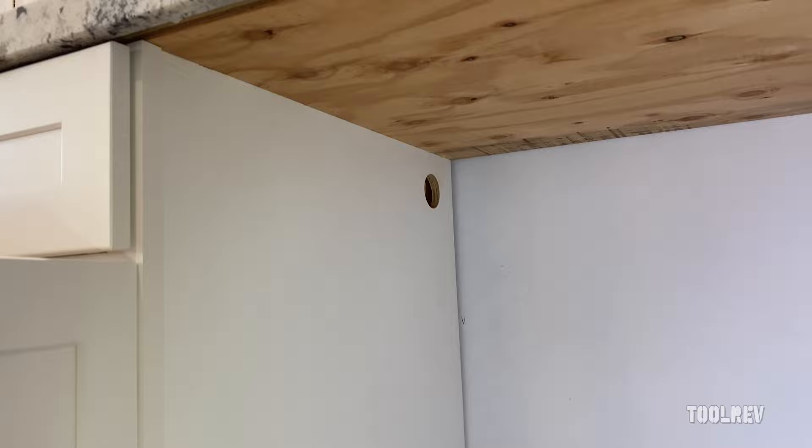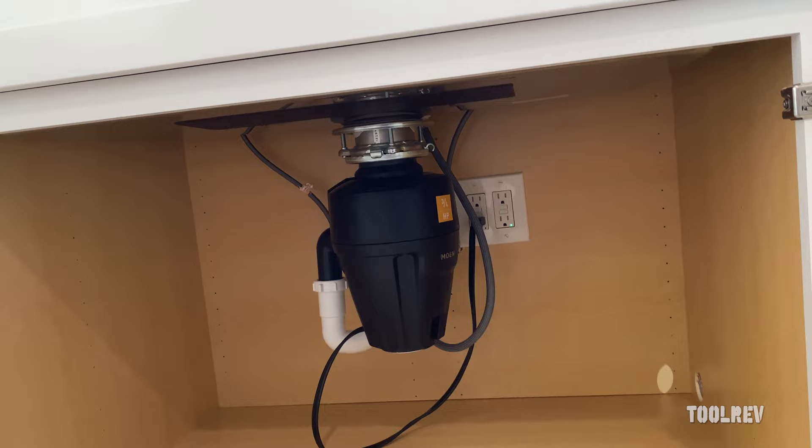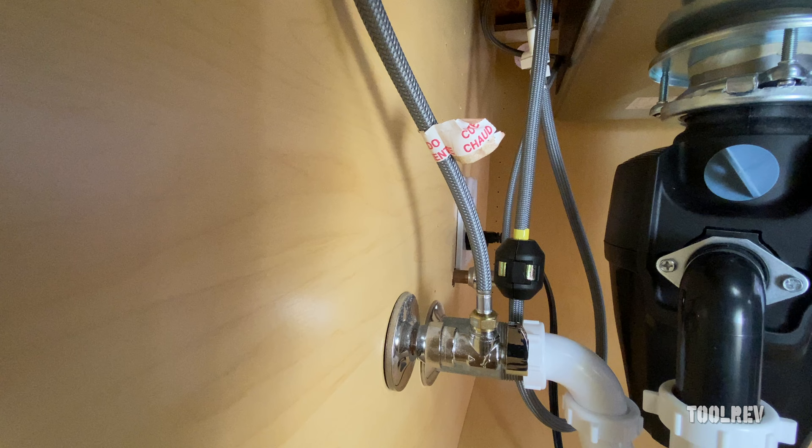The first thing I did was drill a couple of two-inch holes in the cabinet. The lower one is for the electrical cord and the hot water line, and the upper hole is for the dishwasher drain line. You want to get that drain line up off the ground as high as you can — you can hang it from the inside of the cabinet. The point is to prevent backflow coming from the sink or garbage disposal into your dishwasher.